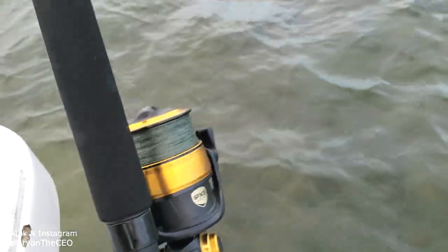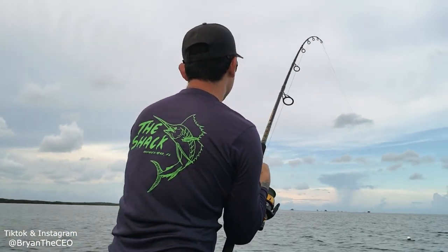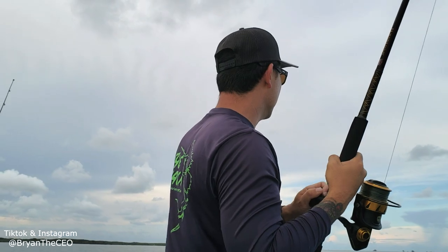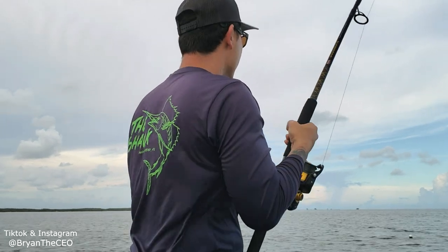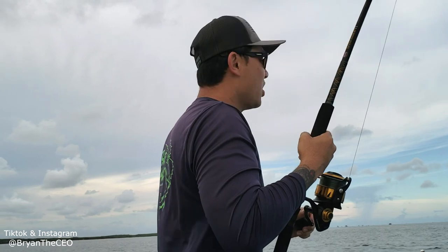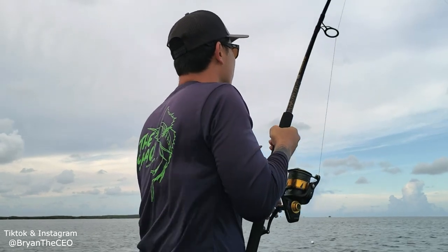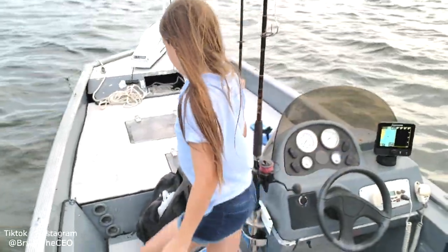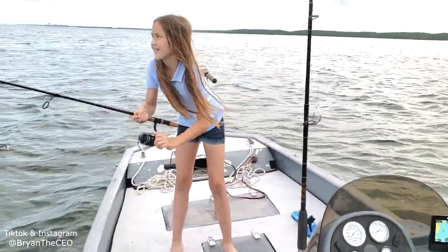We're on to it! Oh, I see it! Keep the tension on the line - reel this one up. You gotta be my first mate. Reel it up, cause I don't want the lines to get tangled. Good job, good job, good job, Lex - my helper!